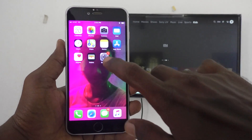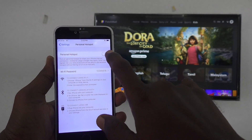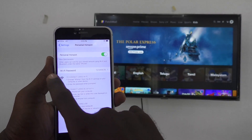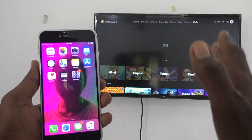First, go to Settings, then go to Personal Hotspot and turn on Personal Hotspot. Make sure that you have set some password for your Wi-Fi. You are going to connect this mobile hotspot to your TV through Wi-Fi.